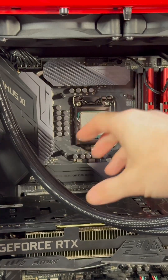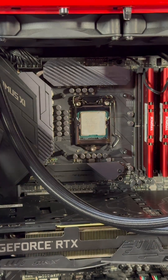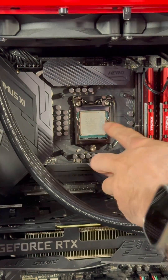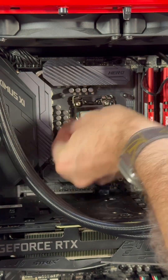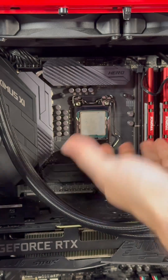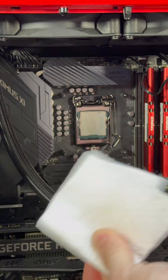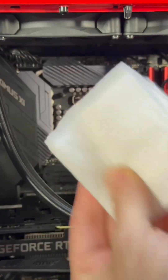We're going to clean up the thermal paste with some isopropyl alcohol and a paper towel. Some people use microfiber cloths and some use coffee filters. The only issue with microfiber is if you catch it on any of these components, it's strong enough that it can pull the component with it. The good thing about paper towels is they kind of rip, so you don't have to worry about that. Get it folded into a little square — there's a reason you do it like that.